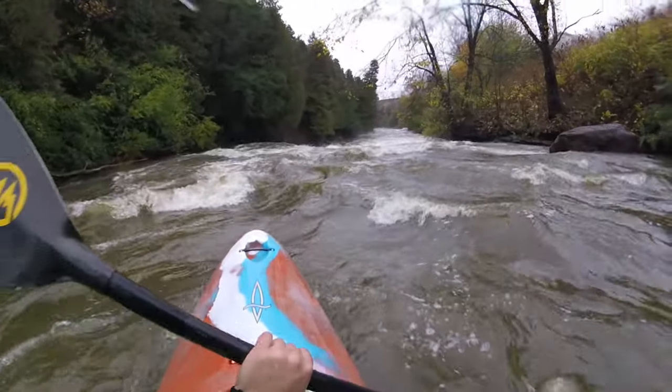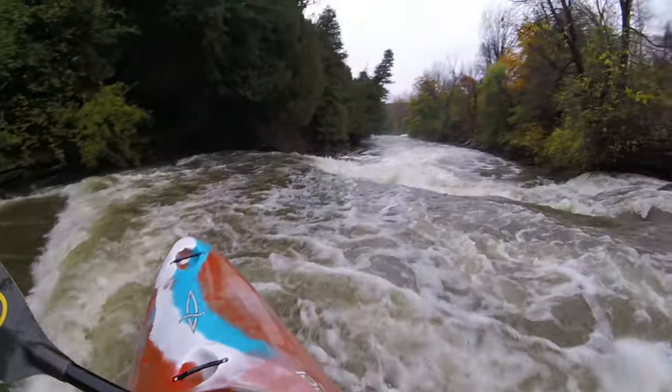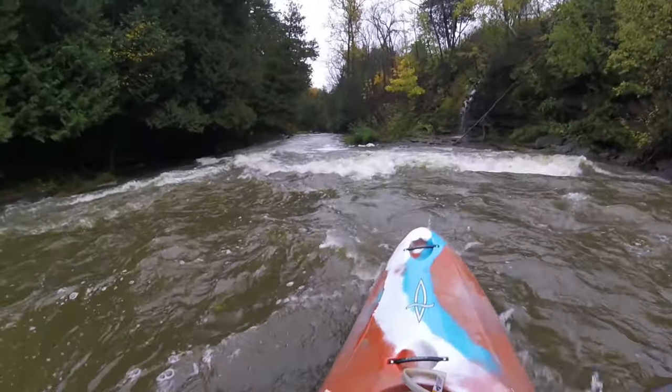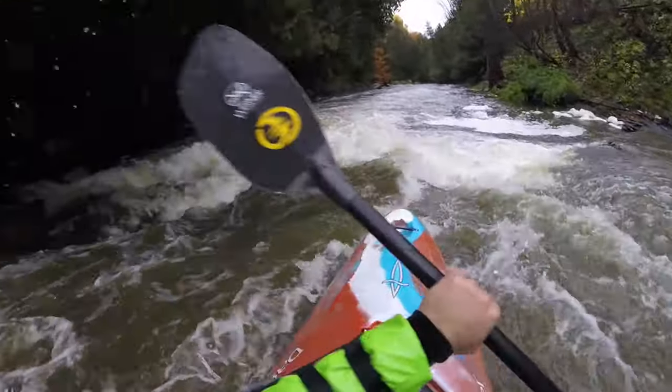This style will continue for a while until you suddenly start to open up out of the trees. Then you're going to be at Last Chance — the last really noticeable slide before you go into that Route 12 bridge section. Start on the right, work your way to the center, and then catch the eddy directly below on the right. If this has been sketchy to you, hop out, go to the road, call it a day. Still feeling good? Keep going down.